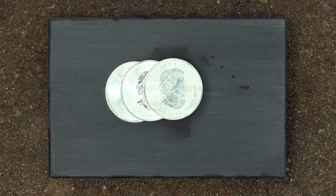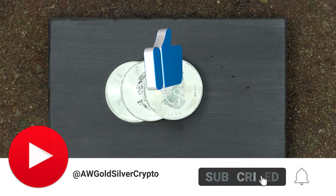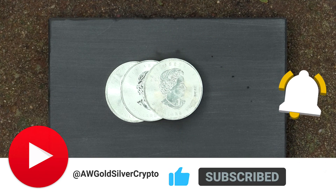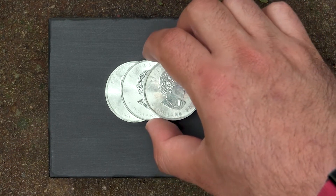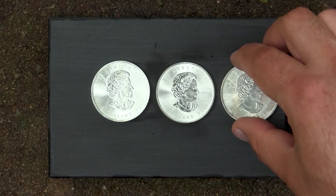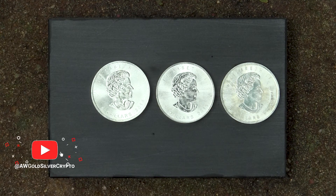In this video we're going to be looking at these three beautiful silver coins made by the Canadian Mint. They were picked up at the thrift store — I paid about $15 plus tax for each, so about $45 here. If you were to go to the mint directly you'd be paying about $32 to $35 plus tax, so I picked these up basically at half price.